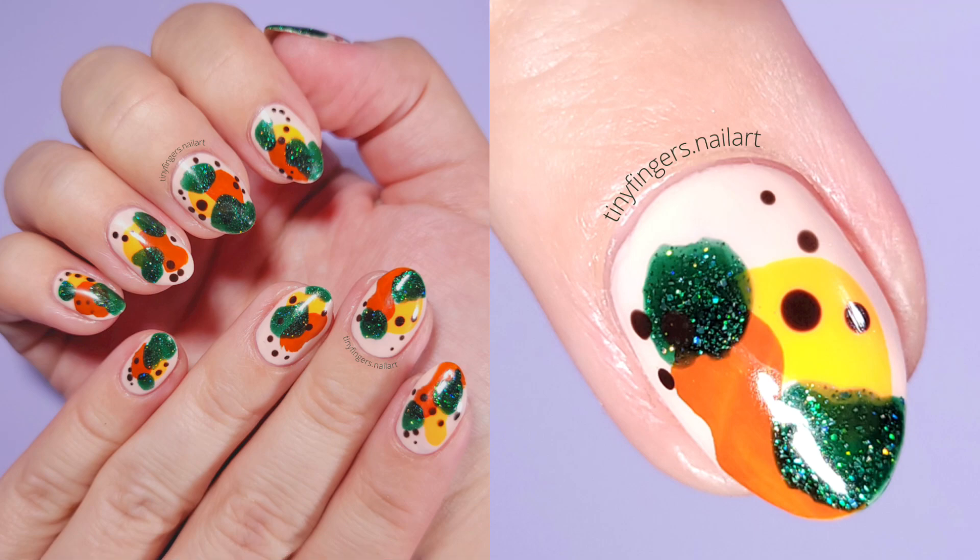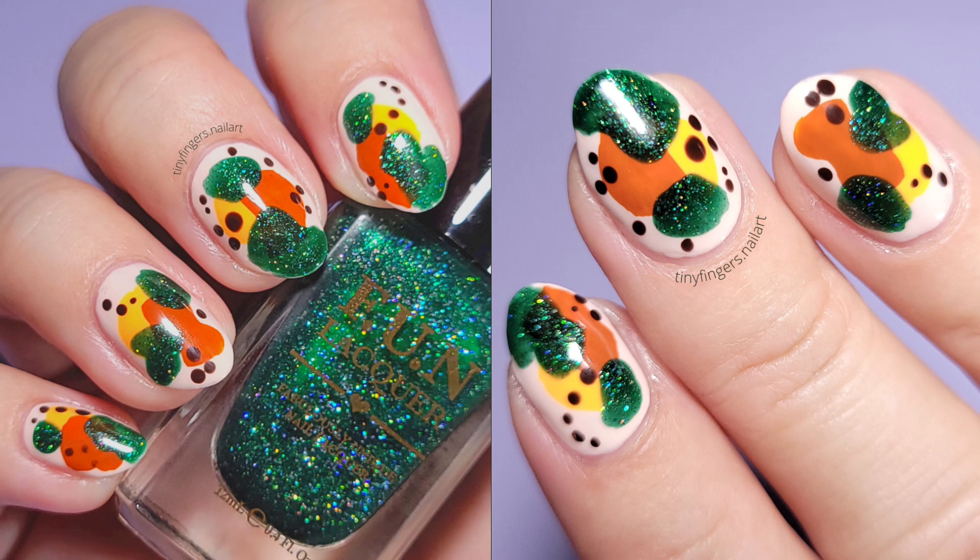I ended up doing both hands just because it looks so beautiful. I hope you guys enjoyed this video — if you did please leave a thumbs up, thank you so much for watching and I'll see you in the next one, bye!